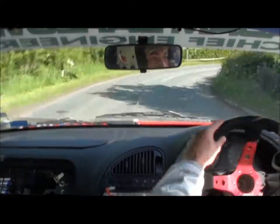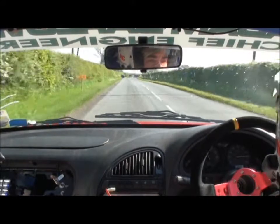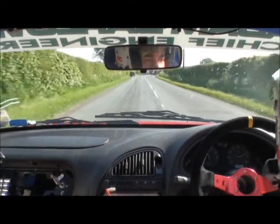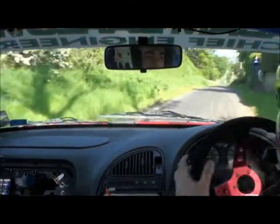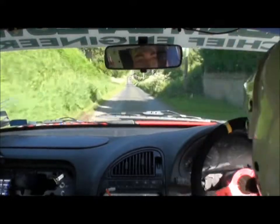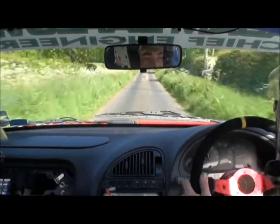Turn hairpin left, tight round bail, handbrake, 250. Double caution, big jump over bridge, mid, 200. You can take it!